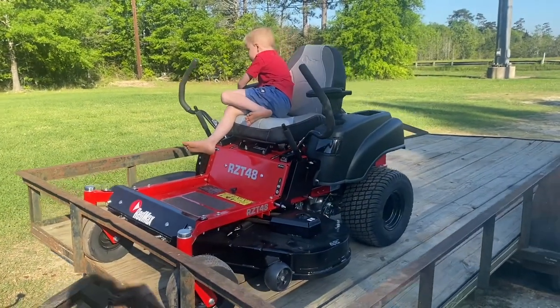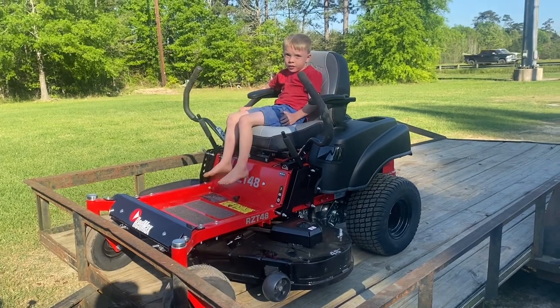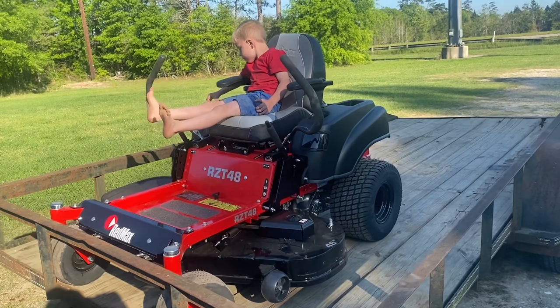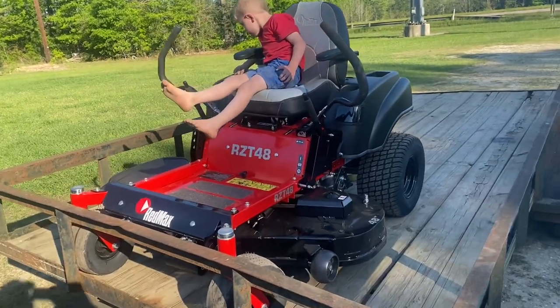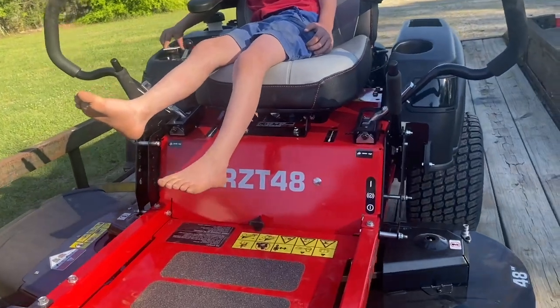Alright guys, take a look at that. We got us a brand new mower. Uncle Bob's right there, he's ready to get out and go. He said he wanted to go mow today, so it's a Red Max. I've got the 48 inch.